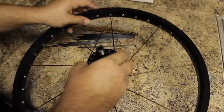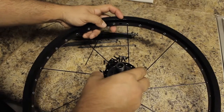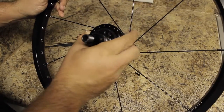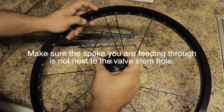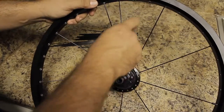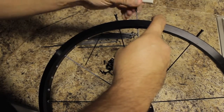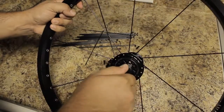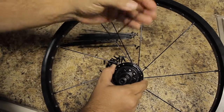You're going to twist the hub. See where the valve is right here? You're going to twist it away from the valve. Go ahead and feed the spoke through and tighten it up. Then just do the same thing that you did on the non-drive side to the drive side and go all the way around.